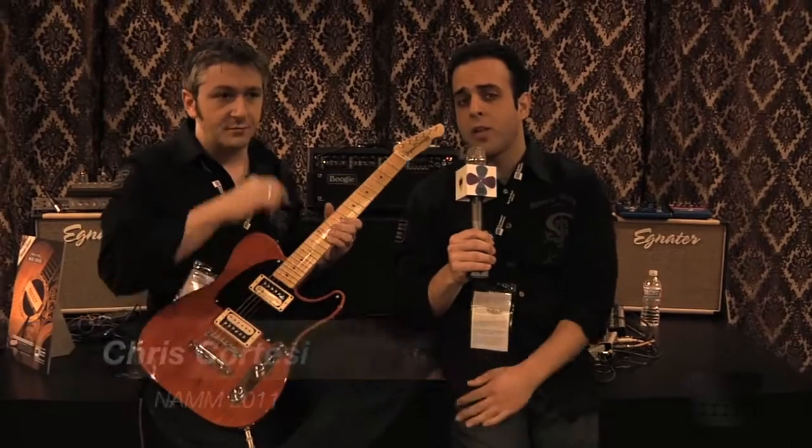Hey, everybody. Chris Cortese, Seymour Duncan Video. I'm here with my counterpart, Frank Falbo, the resident guitar expert. We're at the NAMM show, and we're talking about something very, very special. Frank, how are you doing this afternoon?